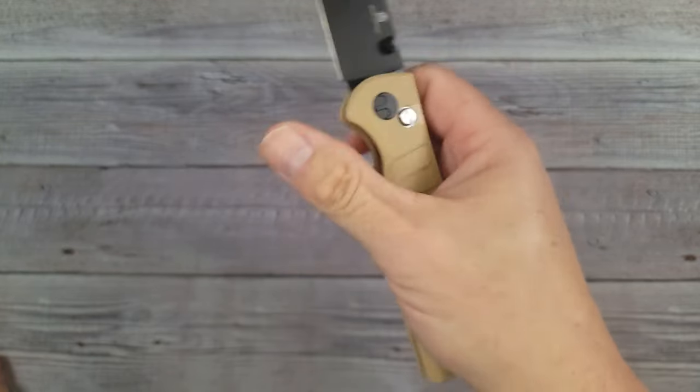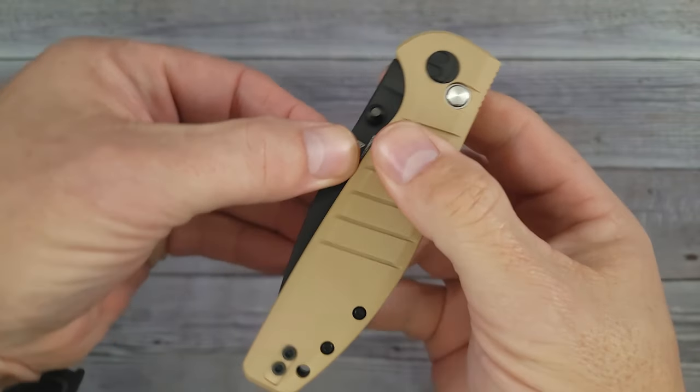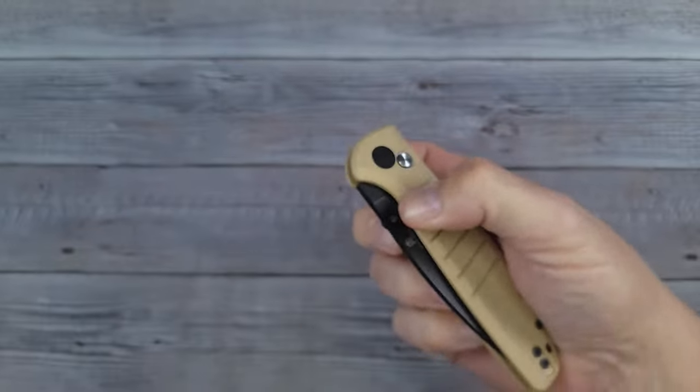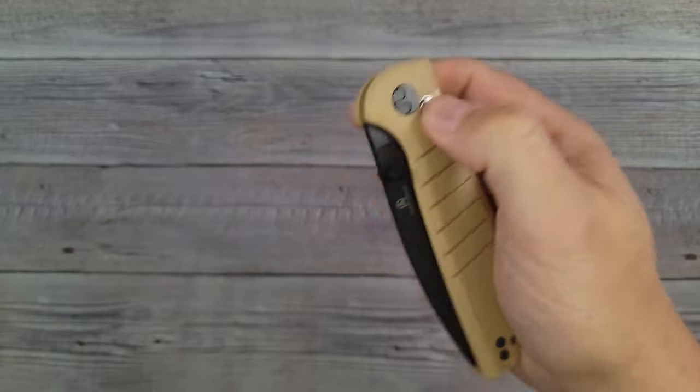A stronger button would give just a little bit better blade retention, but it's not a complaint. It just doesn't have that distinct snap for holding the blade in, but you can see I do have to give it some pull to get it out. The reverse flick is very good — this is a nice flickable knife.